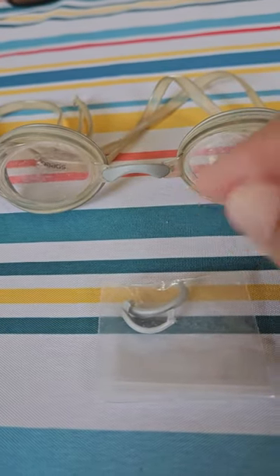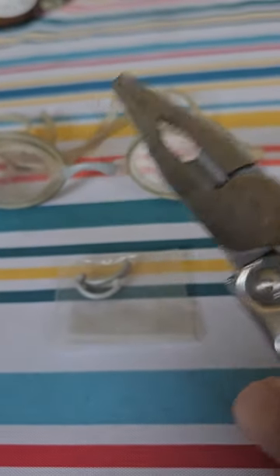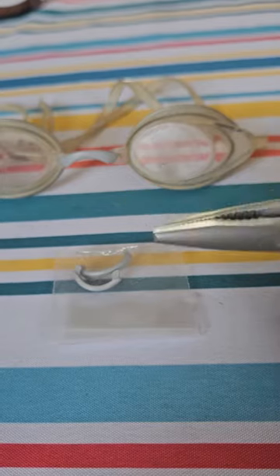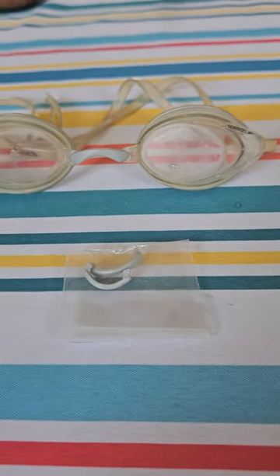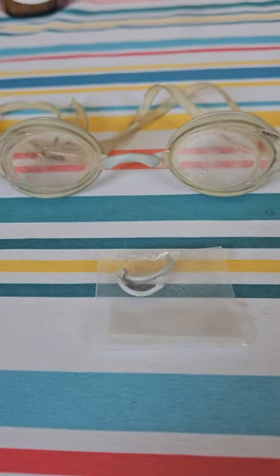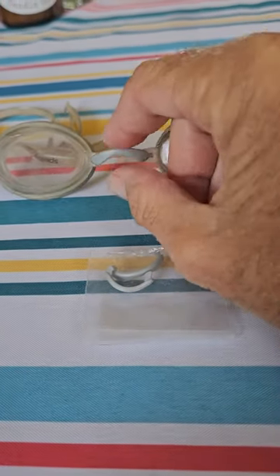I tried for a while to get the pieces off and they wouldn't come off. Finally I realized I had to take my Leatherman, grab them with that, and pry them out. I gave them a hard tug and they came out — it's almost impossible to get them out with your fingers.